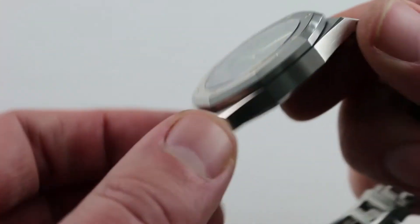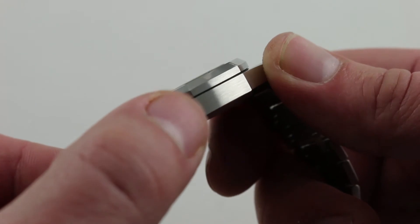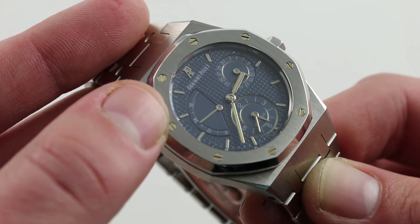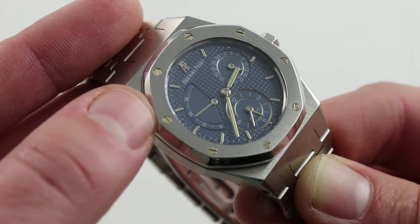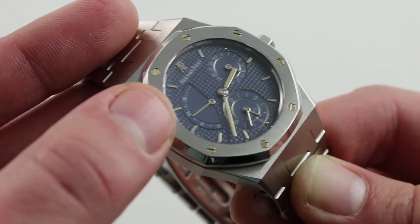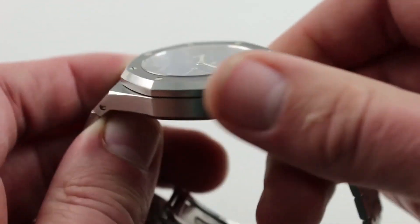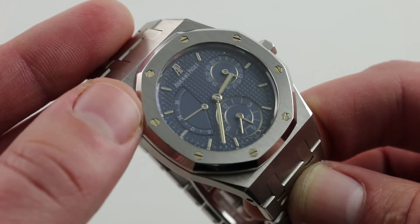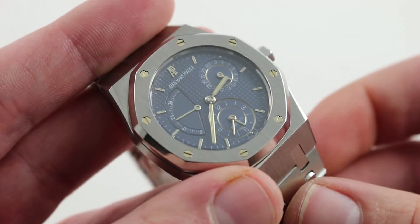This is the first iteration of the Royal Oak dual time — a series that has become a classic and remains in the catalog to this day. The JLC base caliber is thin and fine, continuing a long history of cooperation between Jaeger-LeCoultre and Audemars Piguet dating back to AP's origins in the 1870s. The dial is by Stern Creations — yes, those Sterns of Patek Philippe — the movement by Jaeger-LeCoultre, and the design and metalwork entirely by Audemars Piguet. This watch is like a horological tour of Switzerland's highlights, all in a 36mm case. You can see and purchase this Royal Oak dual time on our website.